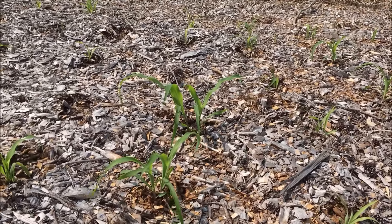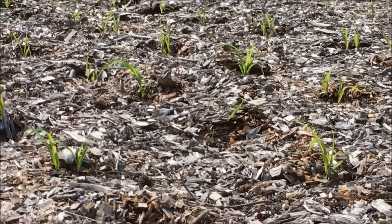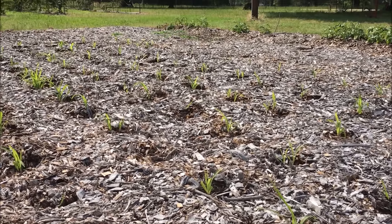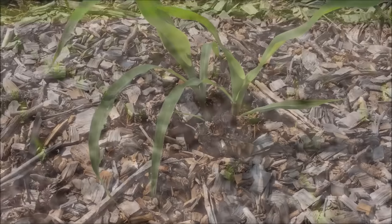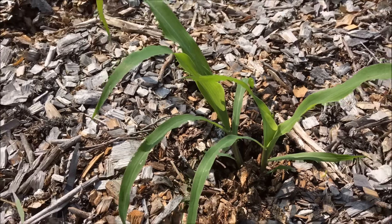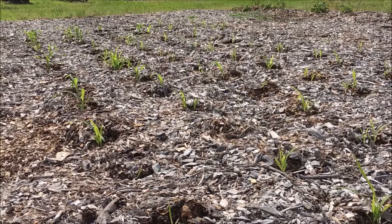Once those roots get down there and really get a hold of that compost, I think they're really gonna do nice. Pretty good - six rows, about 20 in a row. I'll give you another update as they progress - this is update one. Look how it just absolutely pushed that chunk out of the way to push up through those wood chips - amazing!